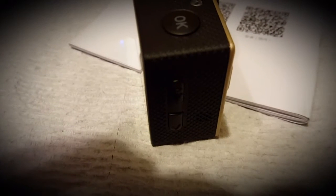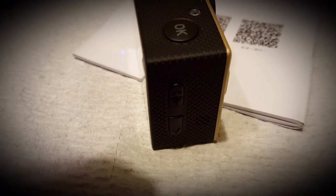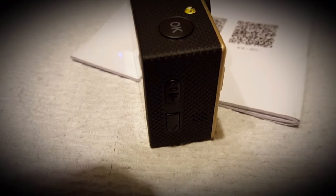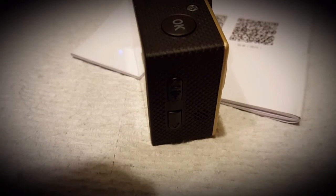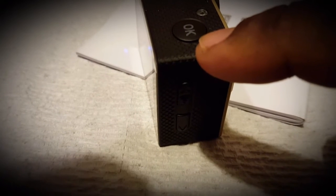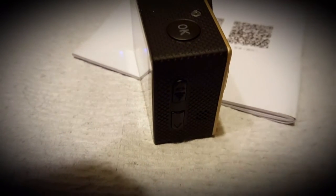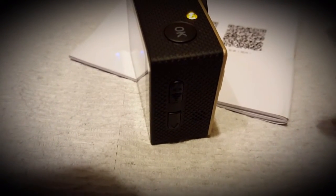When it connects, this light right here is going to light up, letting you know it is connected and up and running. On your phone — I wish I could show you but I'm using the phone right now — you'll actually see the video. I noticed there is about a two to three second delay. If you don't mind a three-second delay, it's fine.